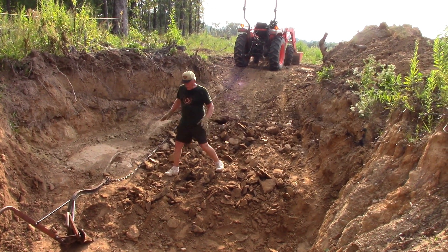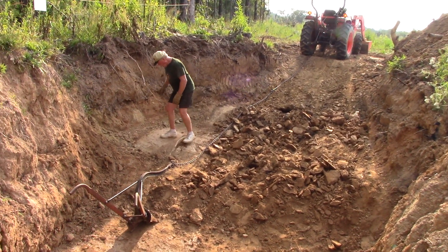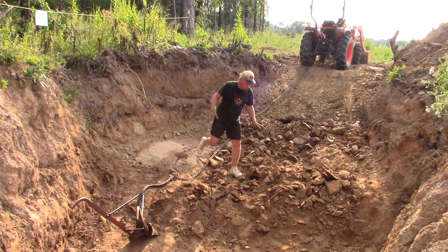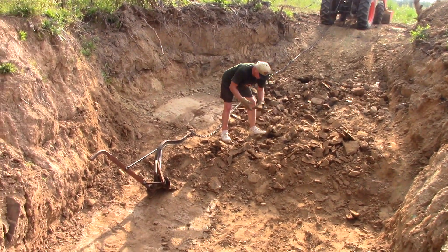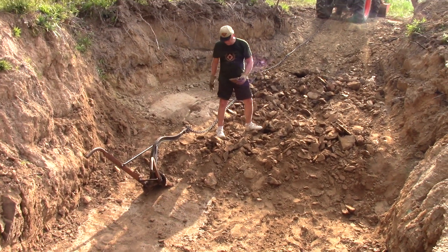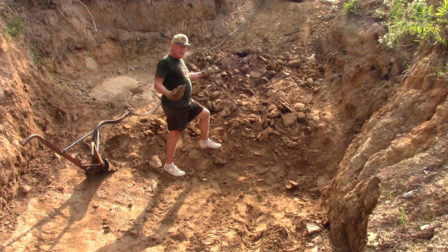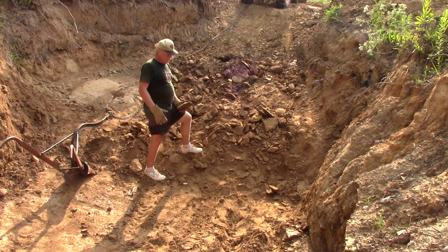We're plowing this morning to break up hard lamproite. You can see over here it's still really hard — like the bottom of a swimming pool, concrete hard — and it's hard to break up even with a backhoe. This antique plow does a pretty good job turning these big chunks over. We decided to start early in the morning before it got hot, but too late — it's already hot, maybe 9:30. In Arkansas you've got to get up with the roosters if you want to beat the heat.